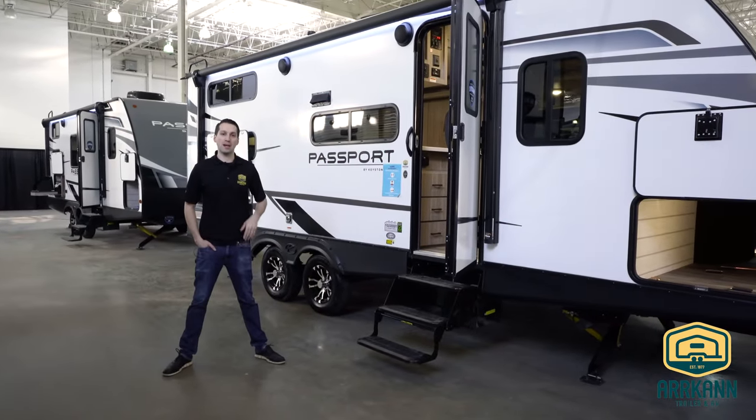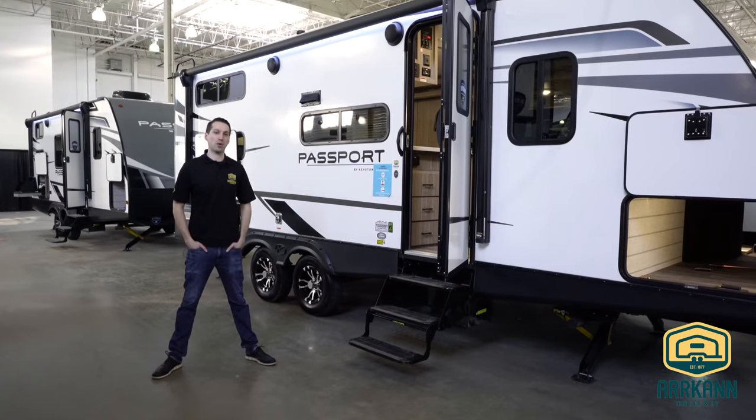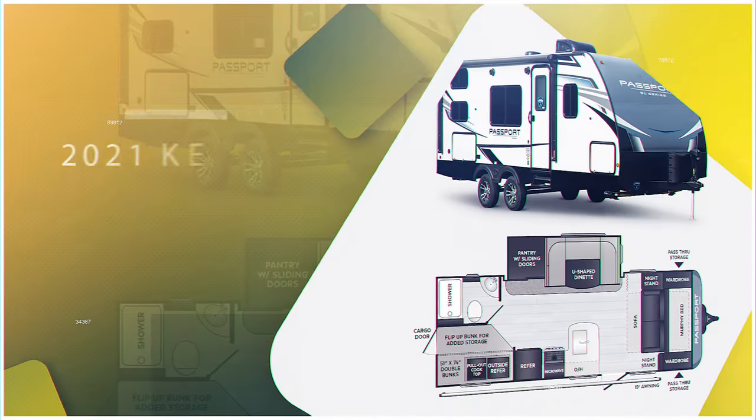Hi everybody, I'm Mike from ARCAN Trailer. Today I'm going to show you a brand new floor plan from Keystone Passport called the 221BH.